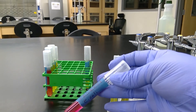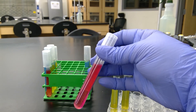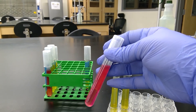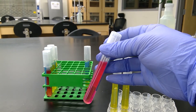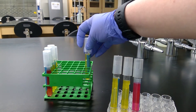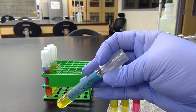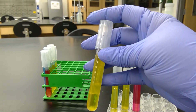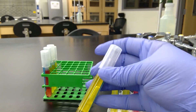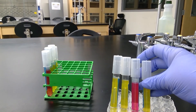Our next tube is E. coli for phenol red sucrose. Even though it's not red, it turned kind of more pink — we would say that no acid was produced. Our next tube is E. coli for phenol red glucose, and it did turn yellow so acid was produced. In the Durham tube we see an air bubble, so gas was also produced.